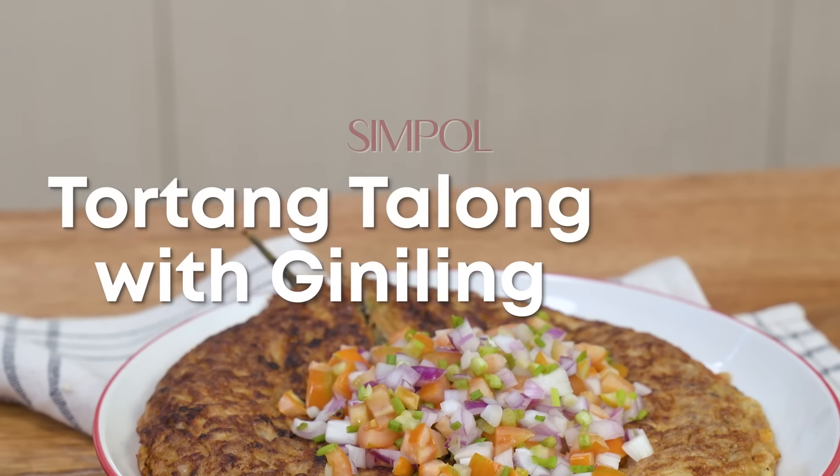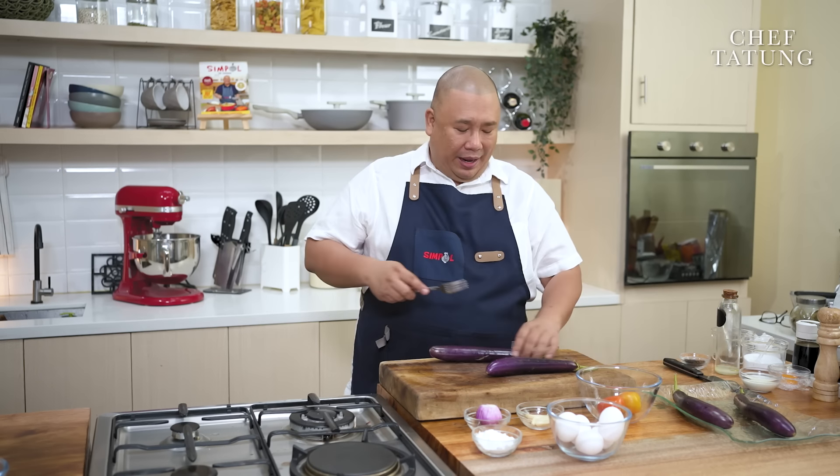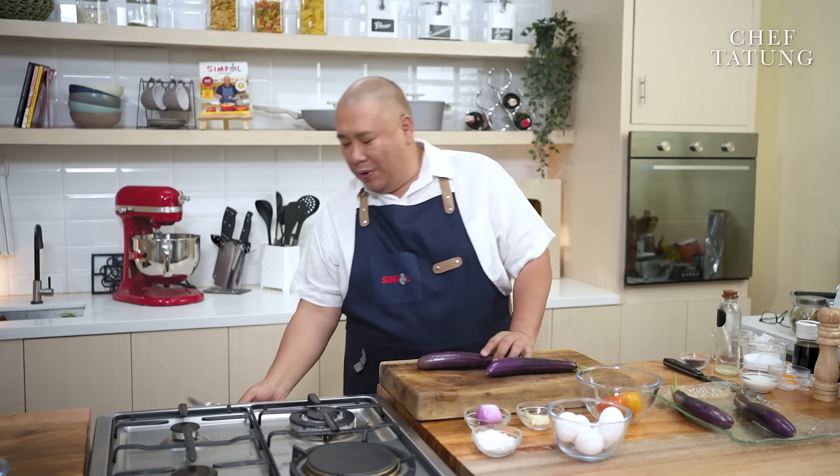Today, we are making every Filipino's favorite, tortang talong, but this time with giniling. So I have here my eggplants. Don't forget to poke it with a fork so when we grill them, it won't explode.